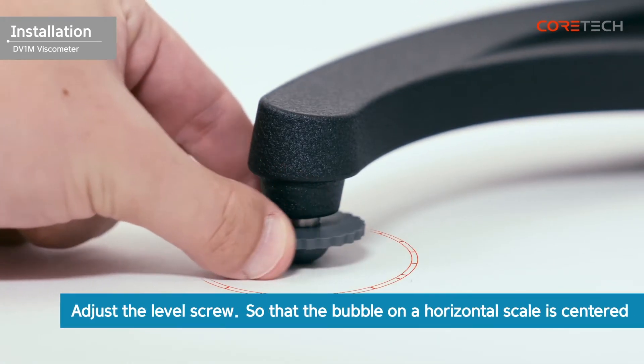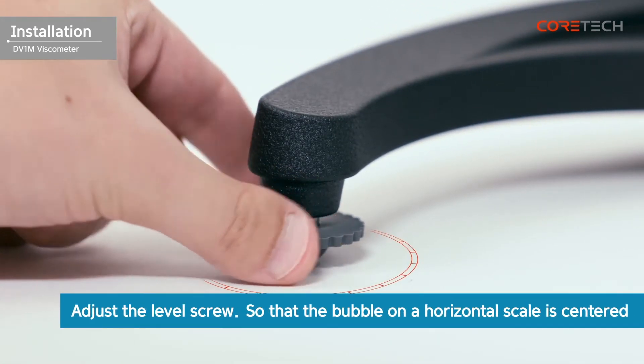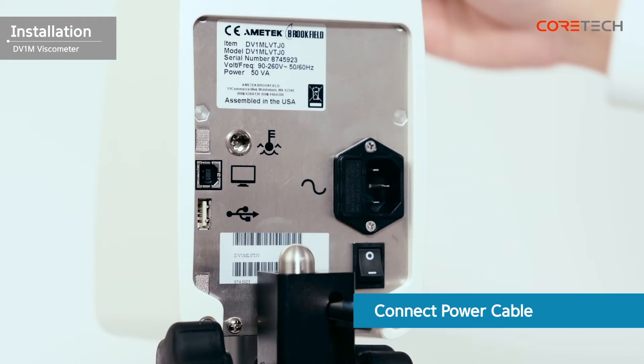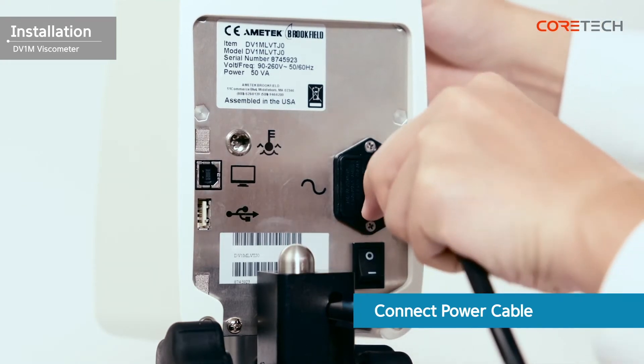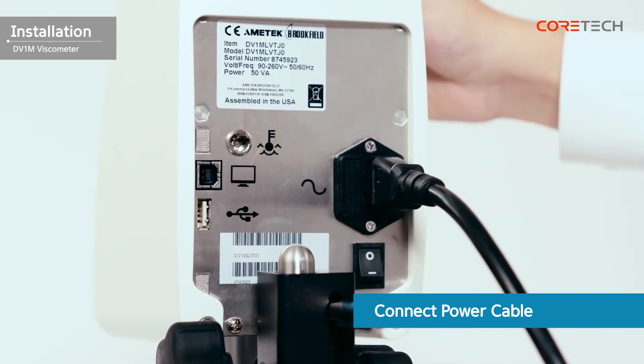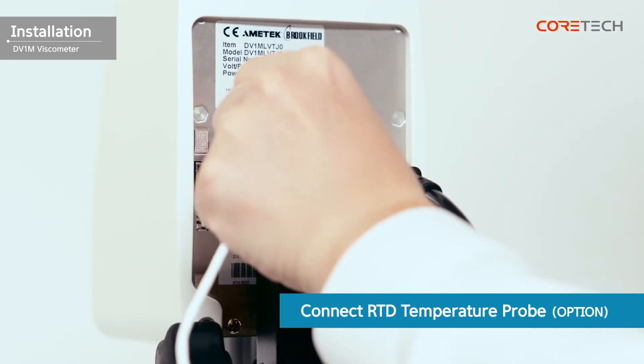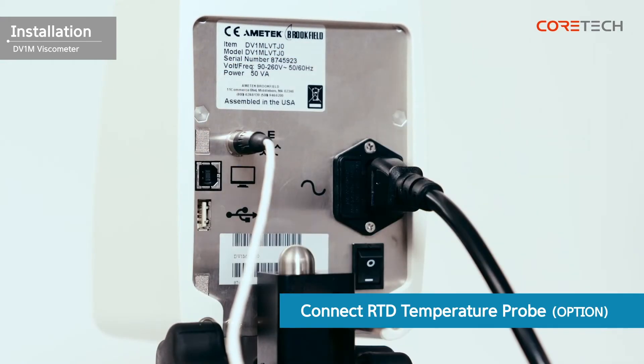Rotate the level screw at the bottom of the stand so that the bubble on the horizontal meter is centered. The installation of the viscometer is complete when the power cable is connected to the power port on the back of the body. If you purchased the RTD temperature probe separately, connect it to the connection port.